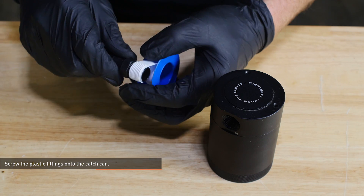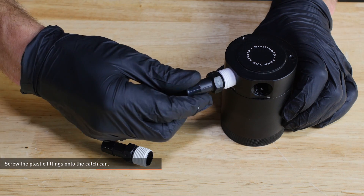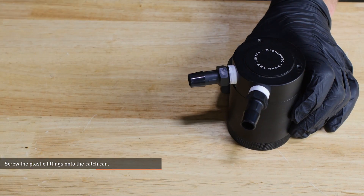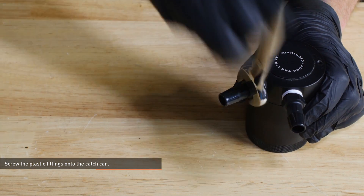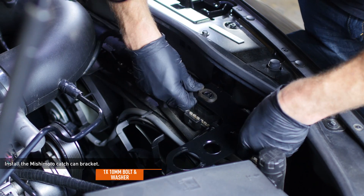Wrap Teflon tape around the barbed section of each plastic fitting and then screw the fittings into the catch can. Use an 18mm wrench to tighten them down. Install the Mishimoto bracket to the area where you removed the radiator support using the original bolt and washer.